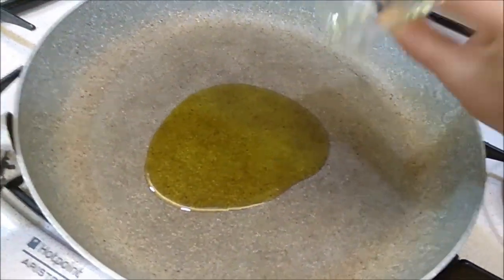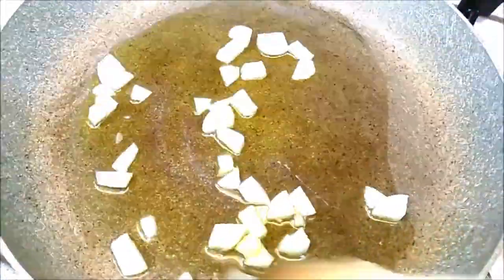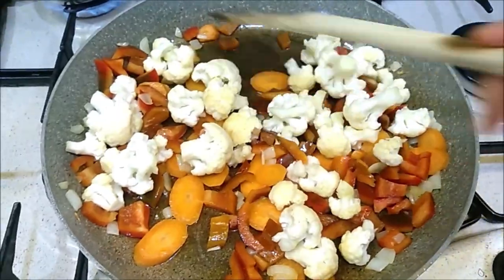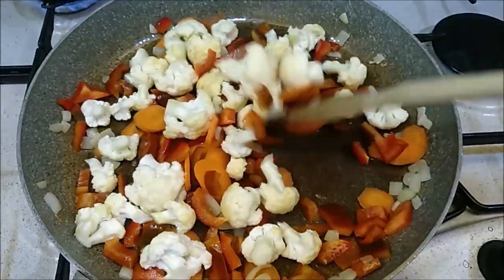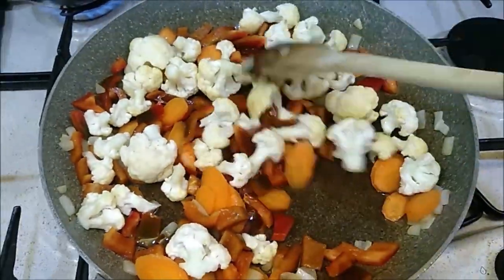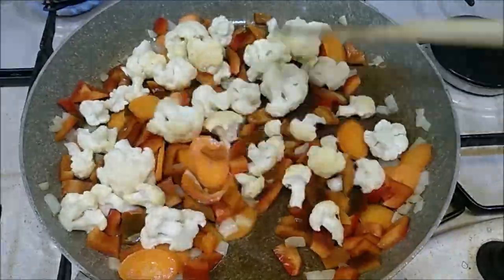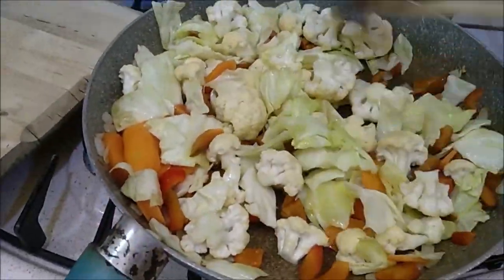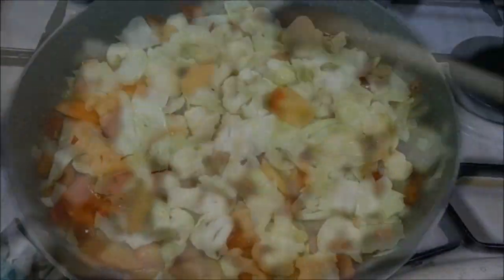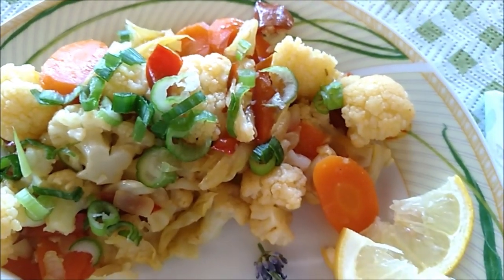Pour olive oil in a pan. Brown the onion cut into small pieces in the pan. Add the vegetables: pieces of cauliflower, carrot, and peppers. Let it all brown. Pour the cabbage and let it brown. Pour water and cover the pan until cooked, then lower the heat. The dish is ready. Enjoy your meal!